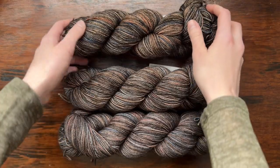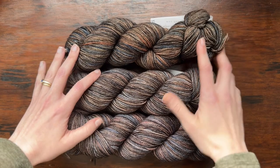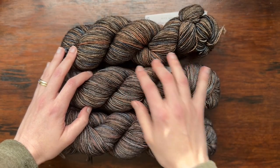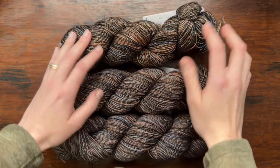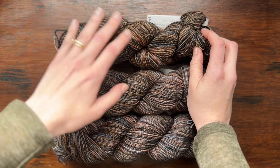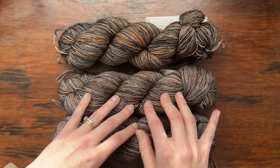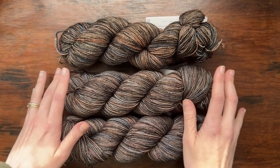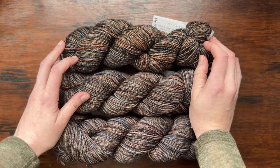I was getting ready to wind up my skeins when I noticed that one is quite a bit more saturated than the other two — it has a brighter orange and blue while the other skeins are more muted. So I'm just going to start with this skein for the hem and lower body, and then alternate skeins as I transition into the next one to avoid any clear, defined lines as I transition skeins.